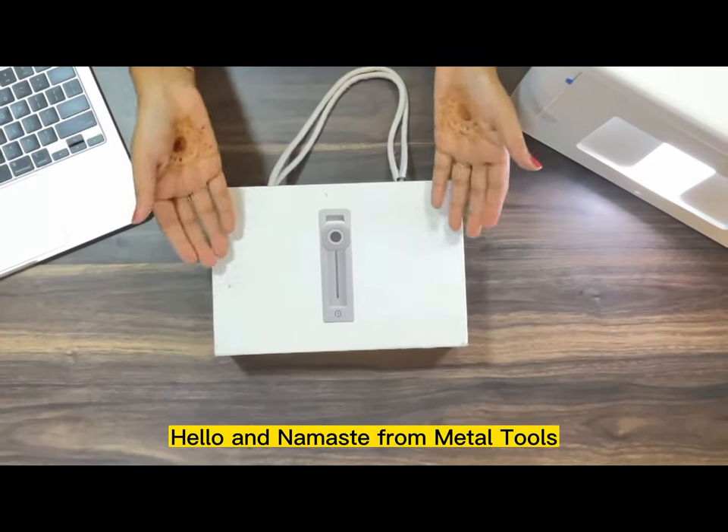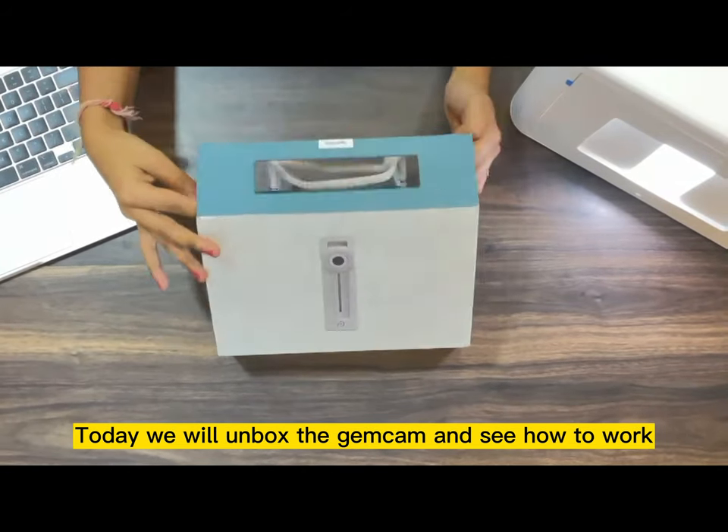Hello and Namaste from MetaTools. Today we will unbox the Gemcam and see how it works.